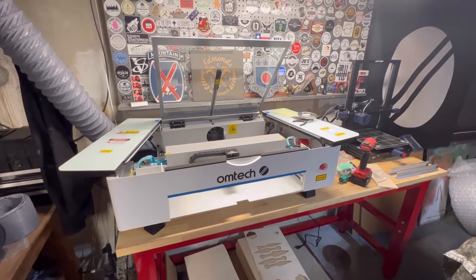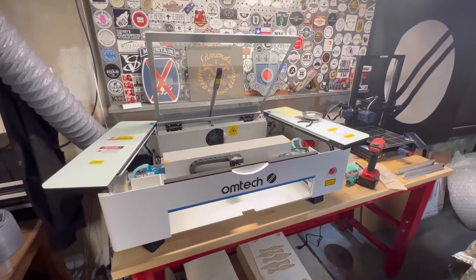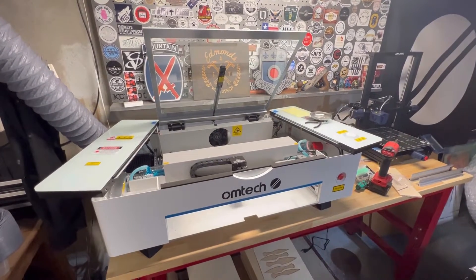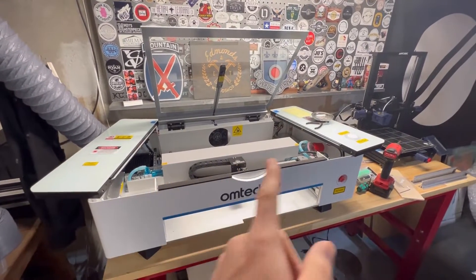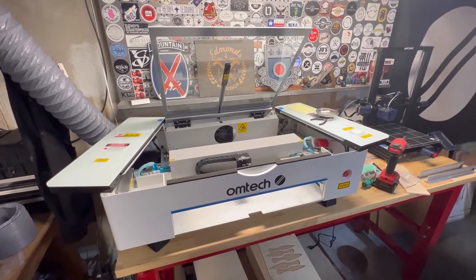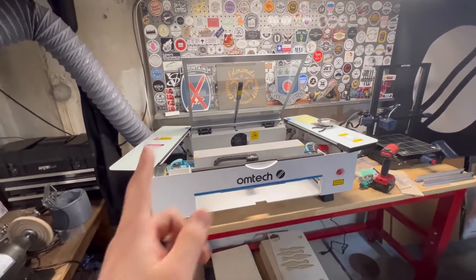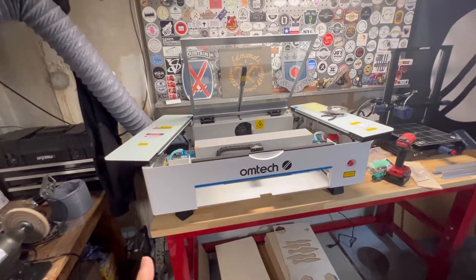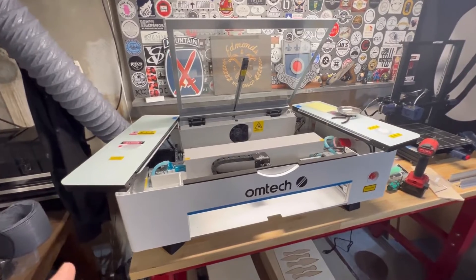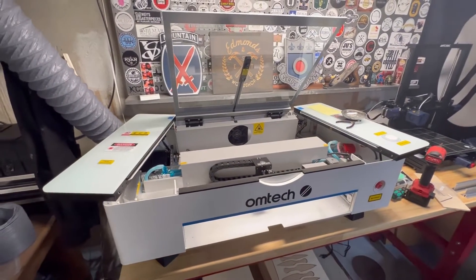So don't mind the mess — I'm doing some testing on the OMTEC Polar. I wanted to address a question that has been asked quite a bit: whether or not the OMTEC Polar's laser tube is serviceable by the customer. And the answer is yes, it is. It's not like the Glowforge where you have to send the entire unit in for repair if it goes down. The customer should be able to replace the laser tube on the OMTEC Polar with general ease.